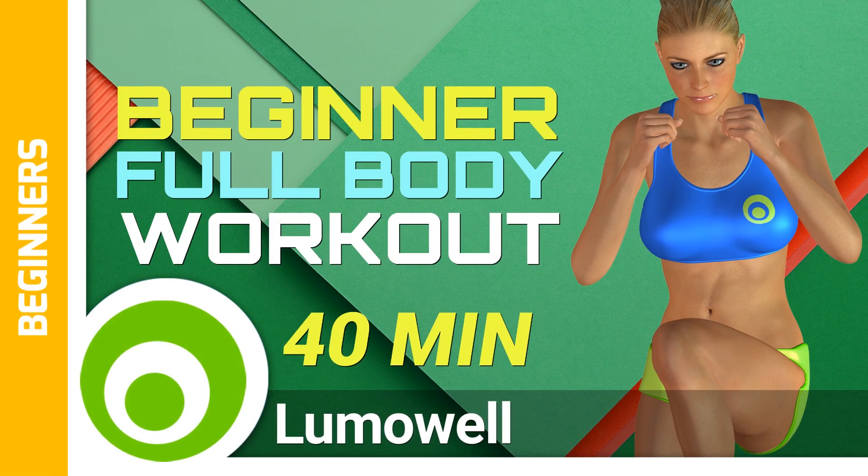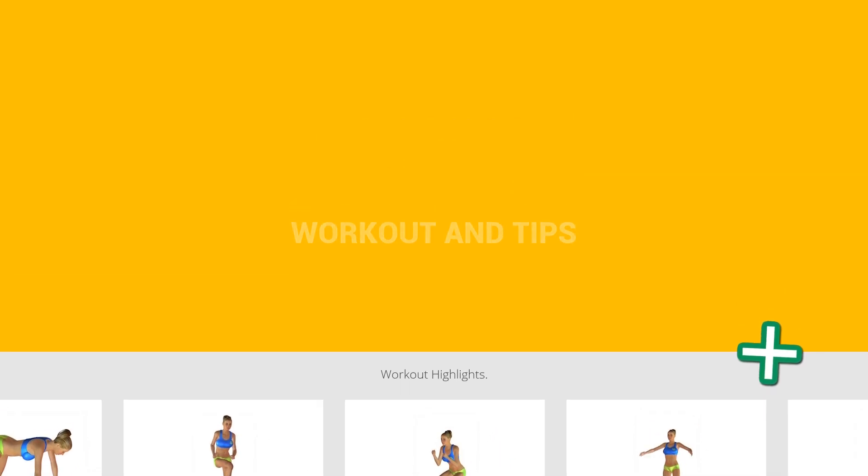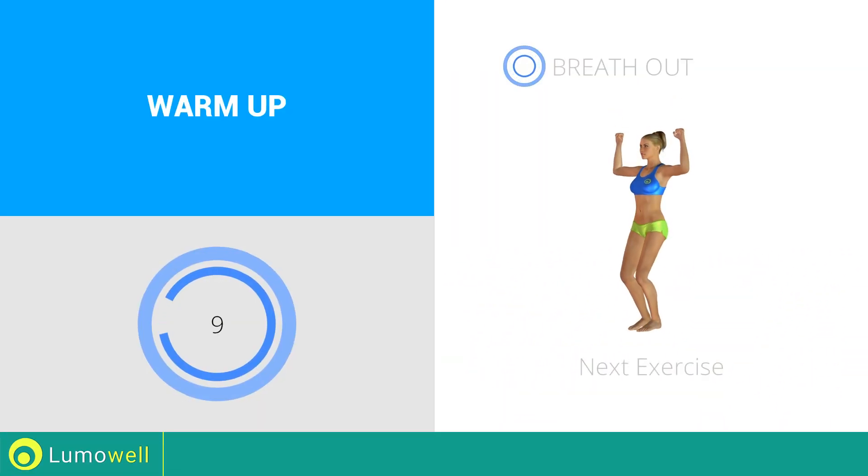Workouts and helpful advice. Add this video to your favorites — it will guide you when you train. Next exercise: side step plus shoulder press. 3, 2, 1, go!